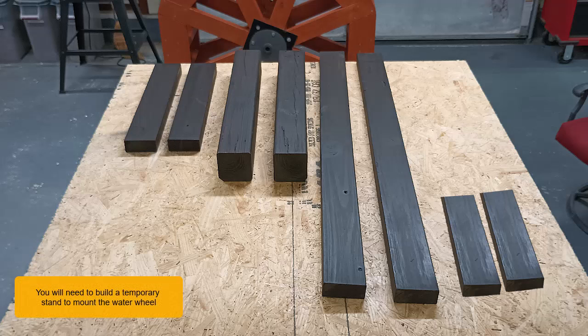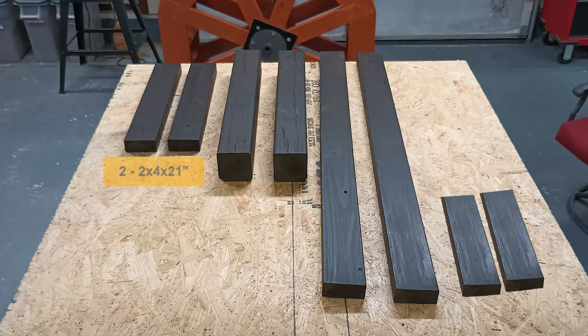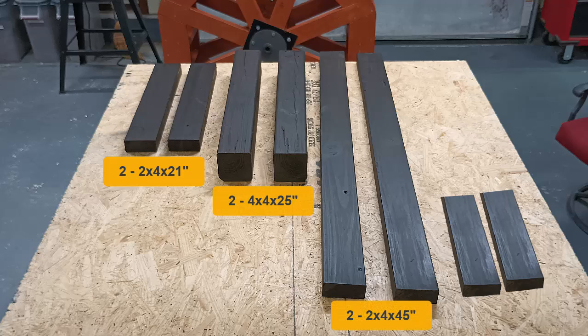You will need to build a temporary stand to mount the wheel. The following size and number of pieces of lumber are needed: two, two by four by 21 inch; two, four by four by 25 inch; two, two by four by 45 inch; and two, two by four by nine inch.